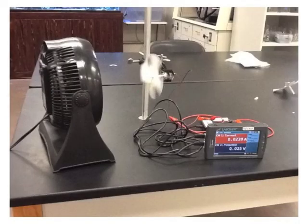Here's the setup running again. Make sure to run your fan on low, medium, and then high speed, recording your data every time for the current and potential.